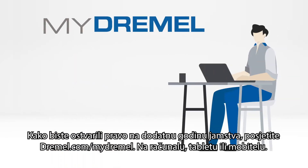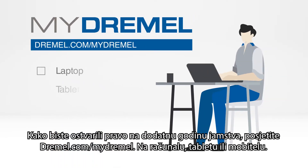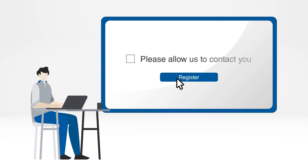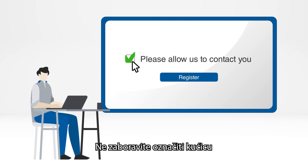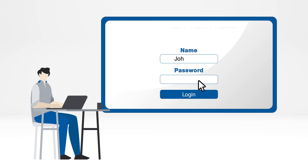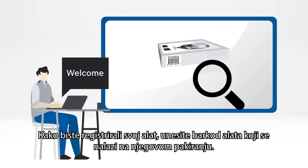To get this extra year of guarantee, go to Dremel.com/my-Dremel on your desktop, tablet, or mobile. Fill in your personal data and choose a password. Don't forget to select the checkbox. After you've filled in all the requested info, you will receive an email to verify your registration.